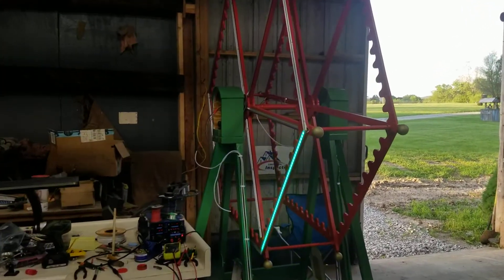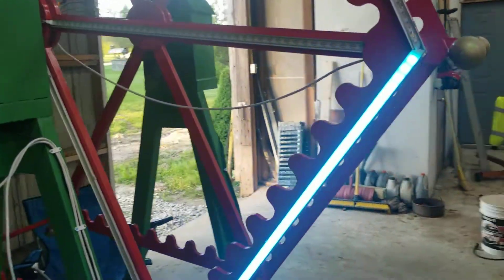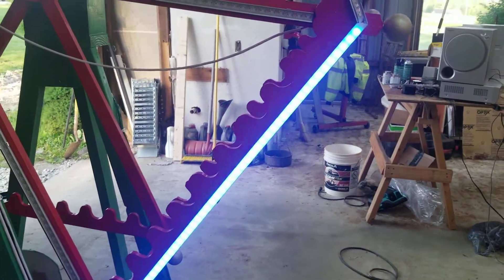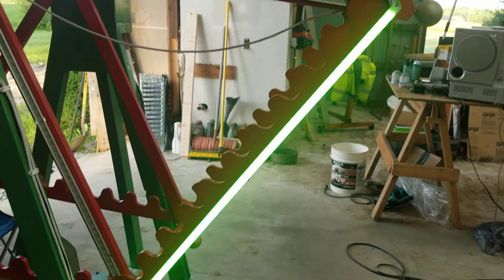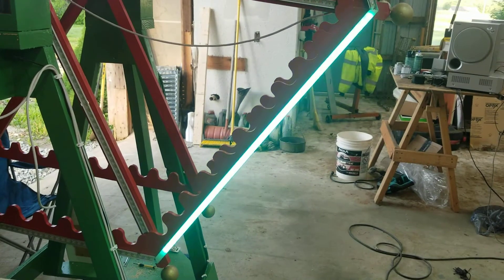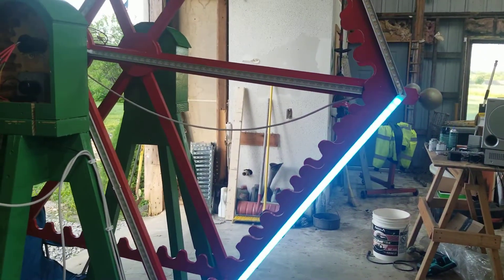Update on the ferris wheel. I got the first string in test, so it only lights up the first 50. These are 2812B, 60 LEDs per meter, 52 on each strip on the outer ring, and then 42 on each spoke.